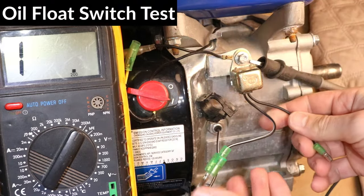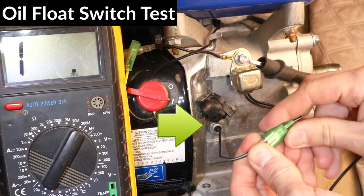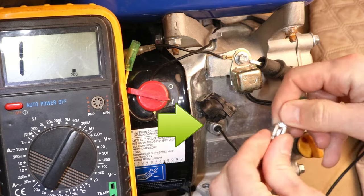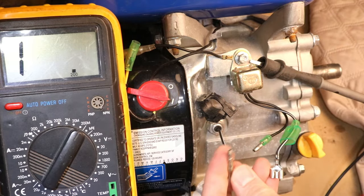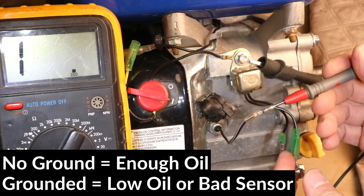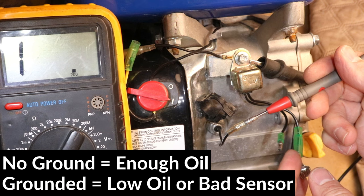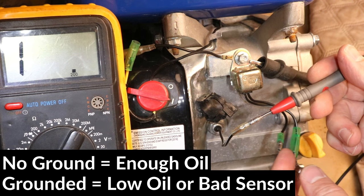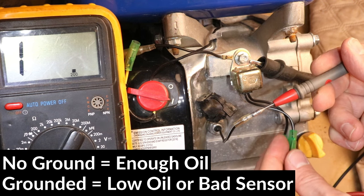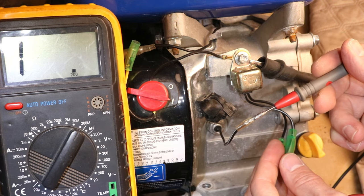I'll do one last test here to make sure the low oil float switch is working properly. I'm going to disconnect the wire first, then check resistance with the voltmeter at 200mΩ. It's not grounded, which is good — that means there's enough oil. If it's grounded and the voltmeter reads around zero, that means the oil level is too low or the sensor is faulty, and that would explain why the coil is not producing any electricity.